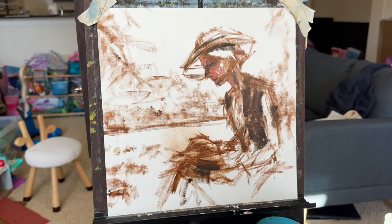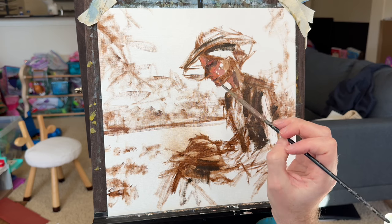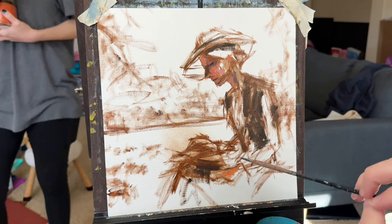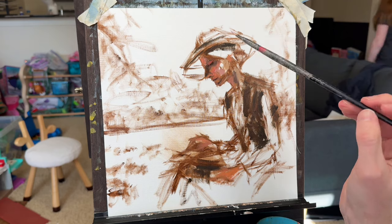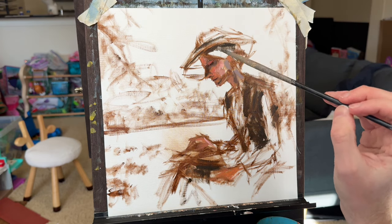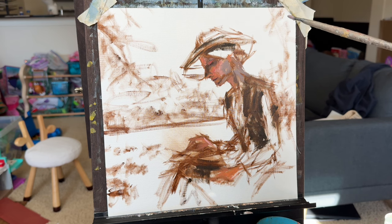These figure studies have actually taken a lot of practice for me — they've been a point of emphasis this year. I've wanted to get better at them because a long-term goal of mine is to eventually try painting from life, maybe in a classroom setting where they have figure study models. I don't think using a caliper or grids would work in a situation like that, so I wanted to get better at this aspect of it.